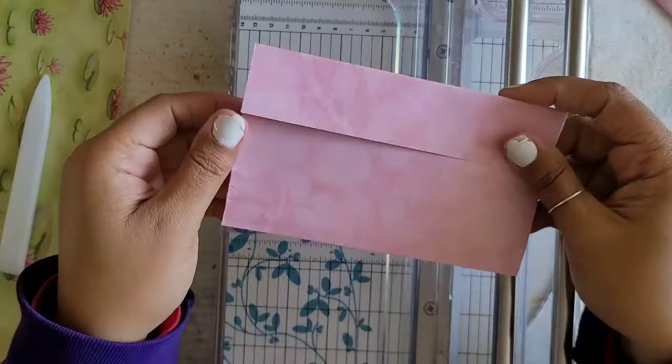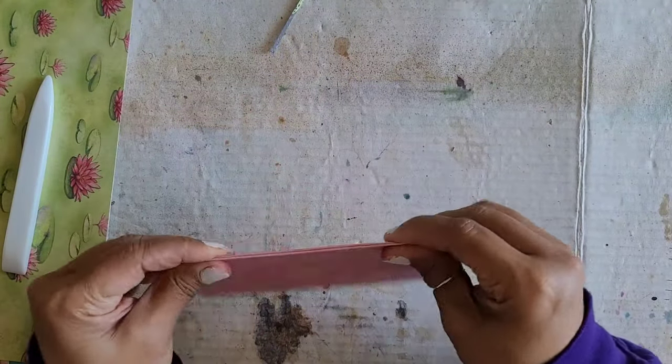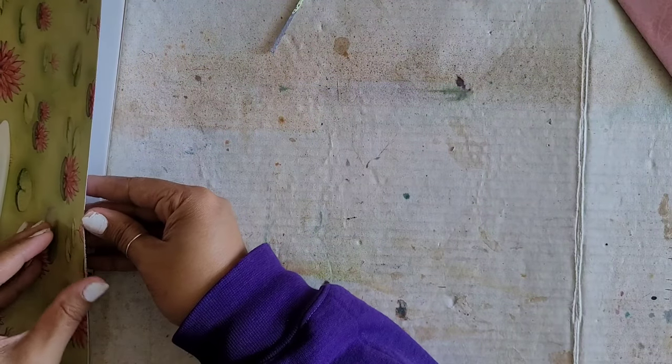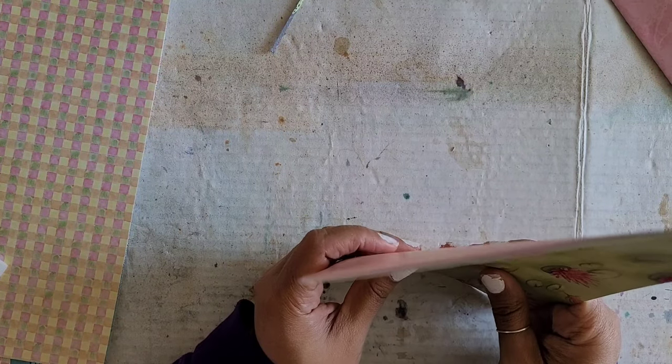I'm going to do the last few pages — I'll do one more with you guys and then I'll do the rest off camera so you guys can see it. As now we know a little bit better how this works best.